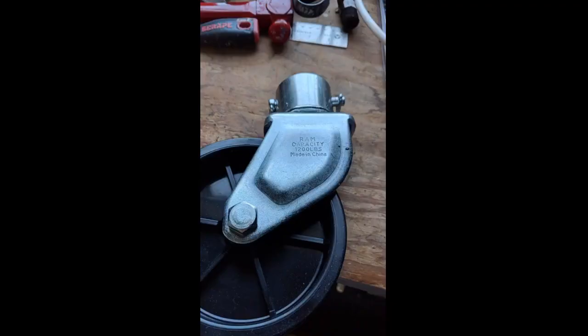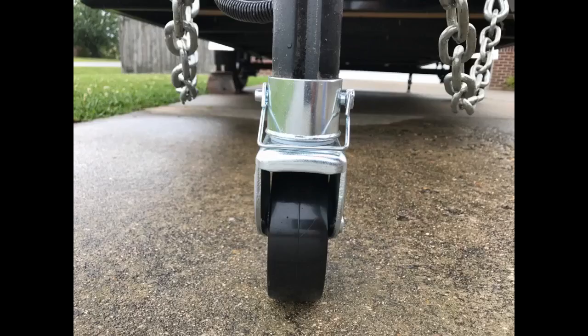As expected, fits great, works as intended. I like it — it's very helpful when I push the trailer into the garage when done.